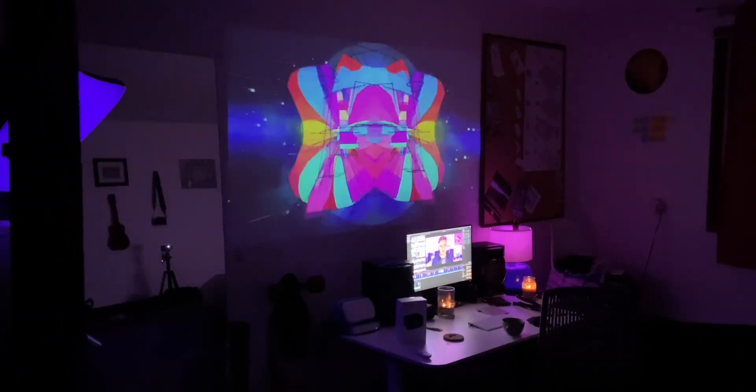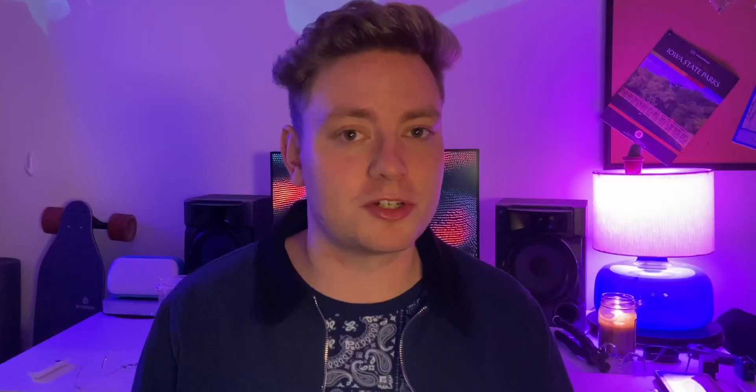If I was going camping or wanted to take this outside a lot or just move it around, this is exactly what I'd be looking for. Especially for traveling where you just want to project a movie up onto a wall or a backdrop — this is perfect for that.